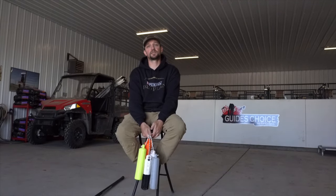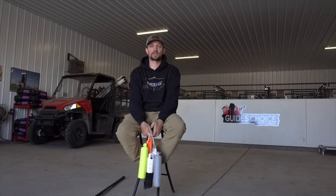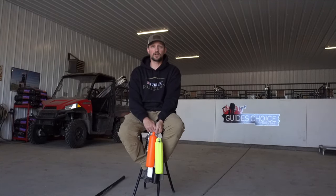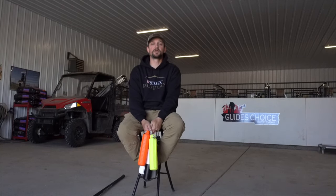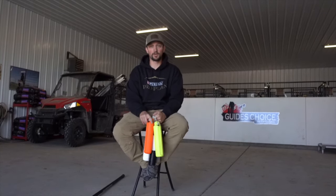Today we're going to discuss the Dye Bomb products that we've been testing out since about November, December on a lot of them, and we're going to show you mostly the Dye Bomb bumpers.